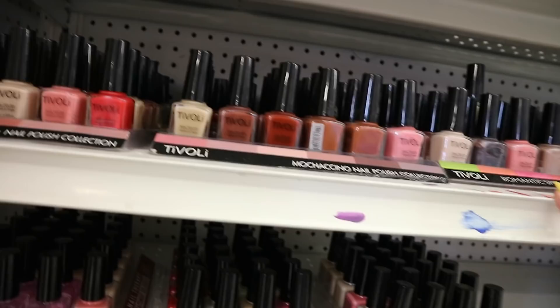So Luke just got scared because we're in the store, so I'm now my own vlogger. He's scared someone's gonna kick us out. Okay, so there's a bunch of nail polish. Really should have thought of a color.